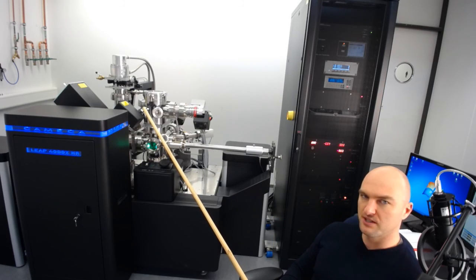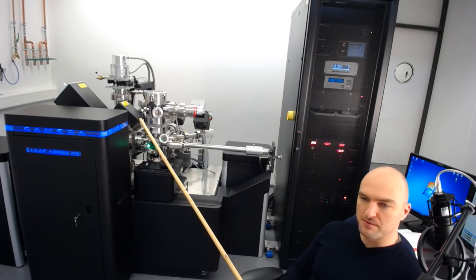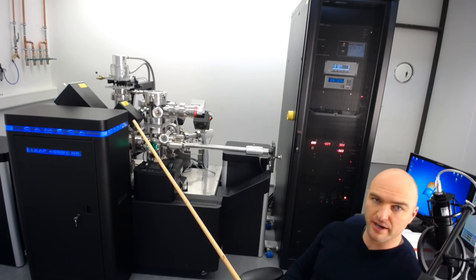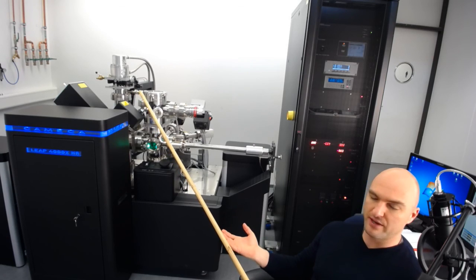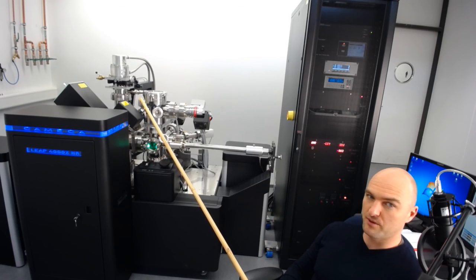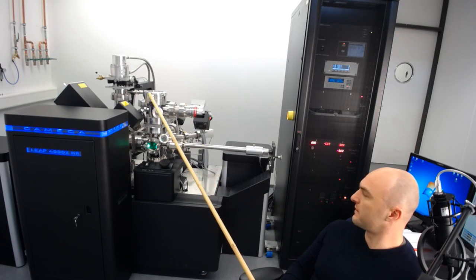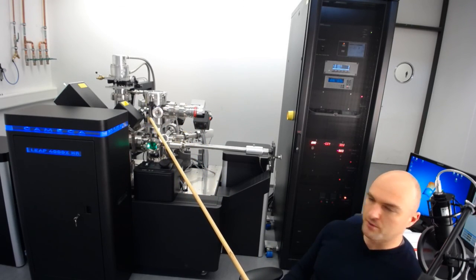Sometimes one part of the measurement gauge can be broken — you might get a reading in the low vacuum range but not the high vacuum range, or vice versa. If that happens, you know one part of the gauge is broken. If you do your own instrument maintenance, these are all standard parts from Pfeiffer, so you should be able to replace them and get it working again.